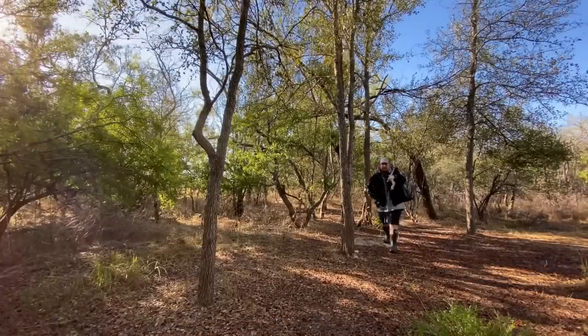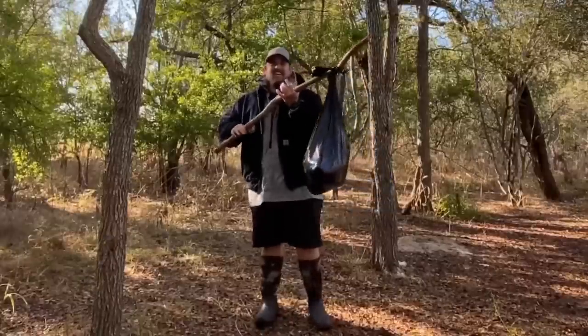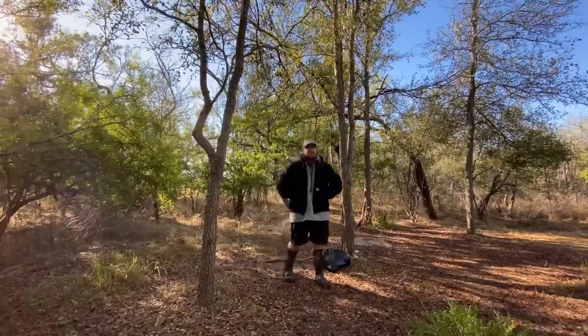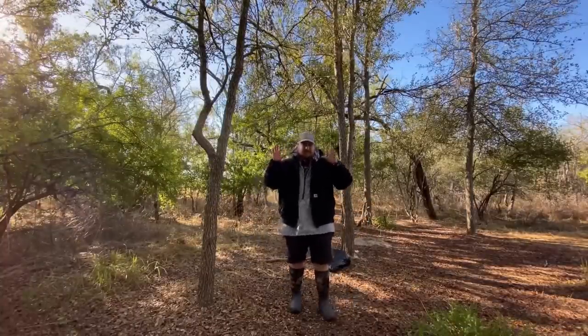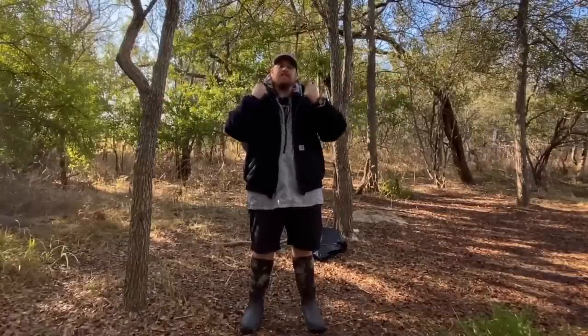It feels so good to be back out in the woods. I don't have a backpack this time, so it's going to be a little interesting. For the next seven days, this sweet wooden haven is going to be home.